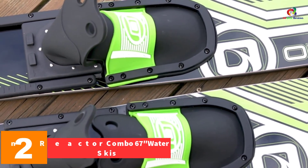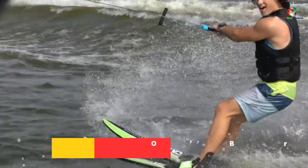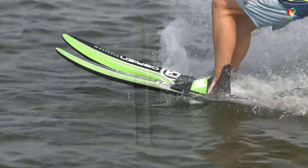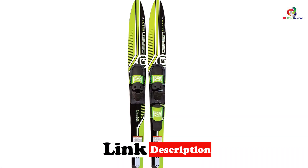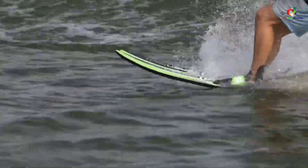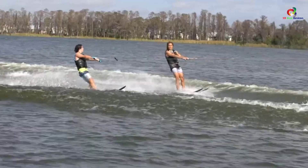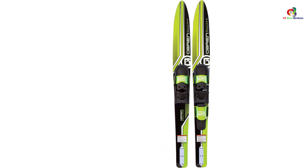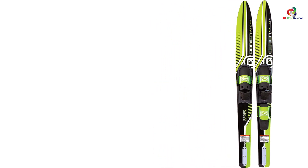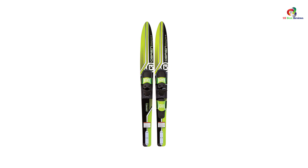At number 2, we have the O'Brien Reactor Combo 67-inch Water Skis. O'Brien introduces a water ski featuring an exclusive dual tunnel design for easier deep water starts. It has a rounded bottom that holds on water and eliminates sharp points that could damage the boat. The ski features a V-entry at the tip to slice through water and provide a stable, smooth ride. It also has a deep center tunnel for high performance and stability, durable composite construction, and pinch-slide adjustable bindings with foot sizes 4.5 to 13.